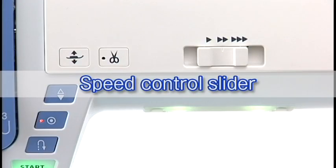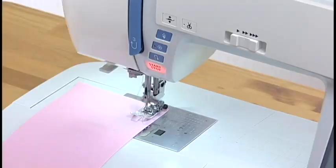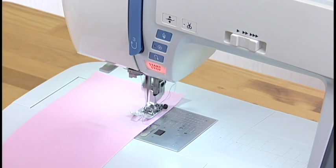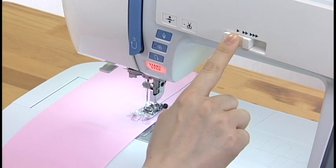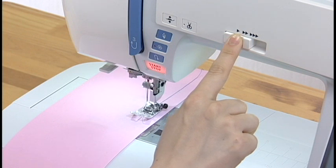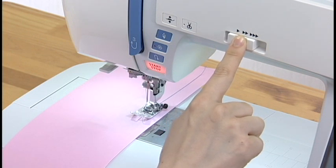Speed Control Slider: the speed control slider sets the maximum sewing speed. To decrease the speed, shift the slider to the left. Shift to the right to increase the speed.